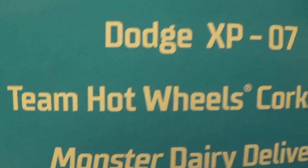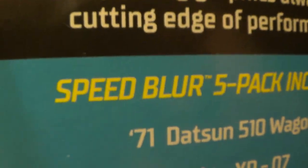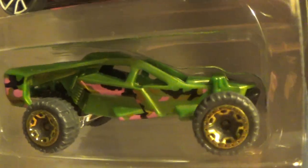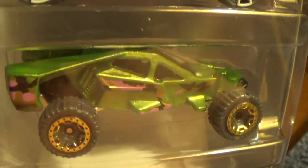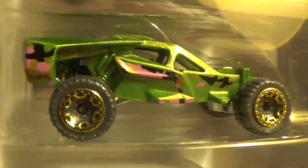Next we have Team Hot Wheels Corkscrew the Speed Blur 5-Pack Series — that is this guy right here. He's sporting an Army Patriot Army Green and he's got a metal base, I assume. Those wheels are definitely not Army status.